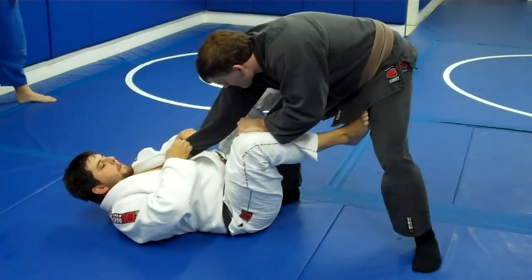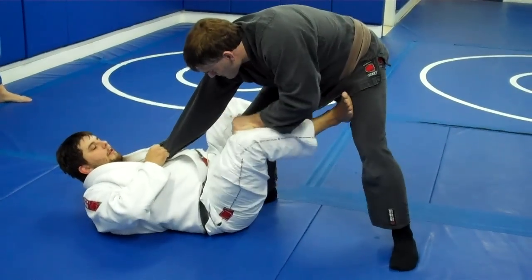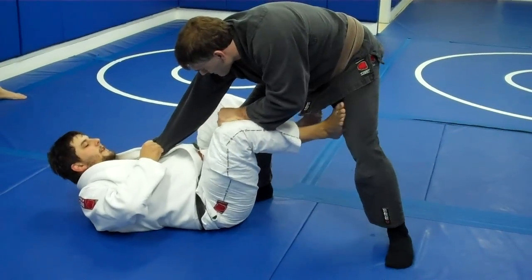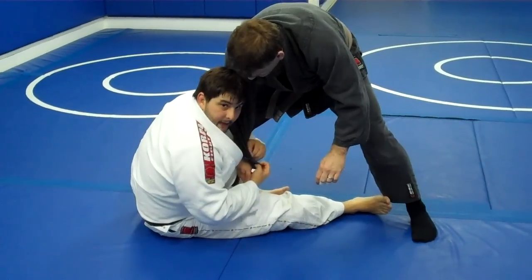We're going to start here from this position — sit-up guard. I'm going to get here, push on the inside of the thigh, and sit up. I push here, sit up, and pass the hand to this hand here with this grip.